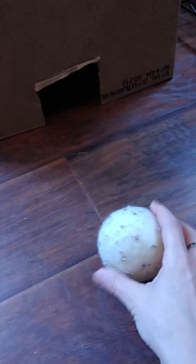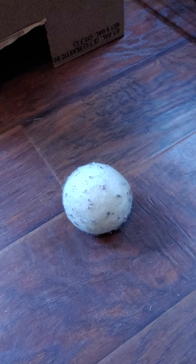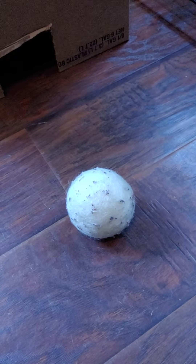I happen to have a dryer ball because it's light. If you have another kind of ball, it needs to be light. Or you can use a piece of paper rolled up into a ball. That's fine.